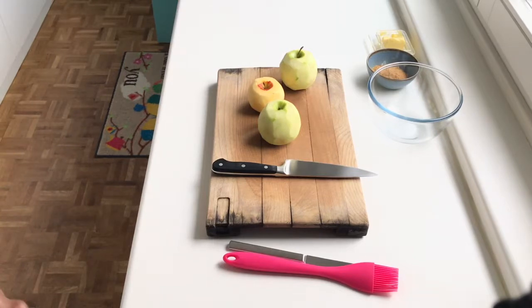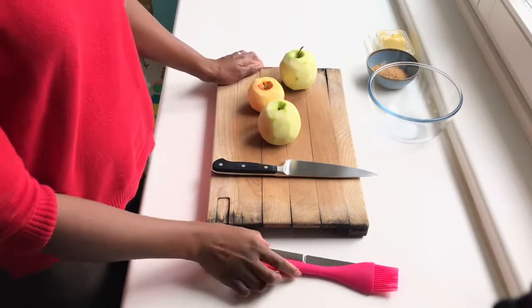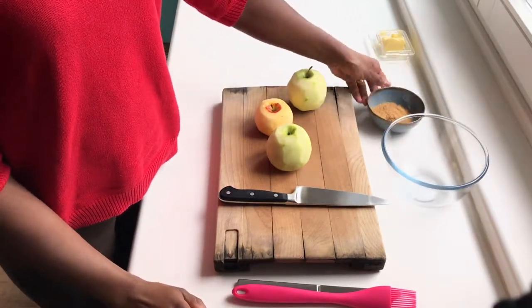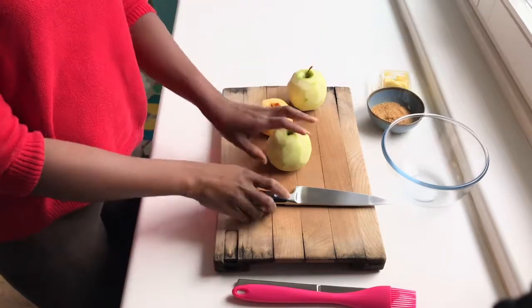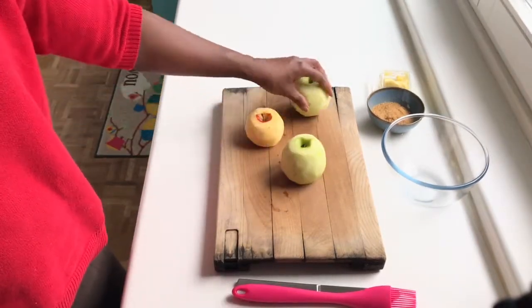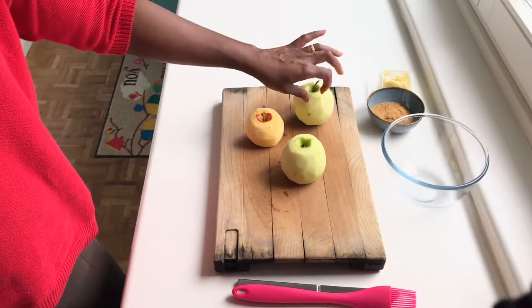For the filling, I have three Granny Smith apples and one Gala apple, along with brown sugar and some butter. I have washed and peeled the apples and am now going to core them, remove the seeds, and cut them into bite-size pieces.